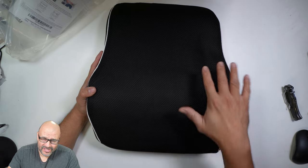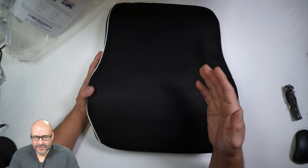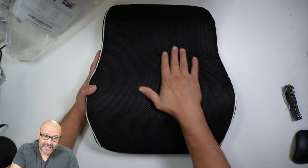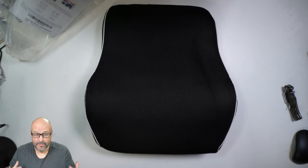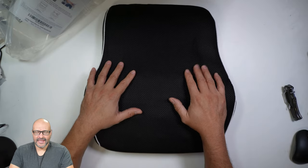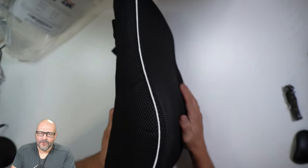A lot of people have bought these because they've been working from home. Most people sit for a couple of hours in front of computers, and this is a perfect thing to relieve some of the pain and pressure behind your back because you're sitting or your posture is not correct. This is one way you can actually correct your back and the way you sit.